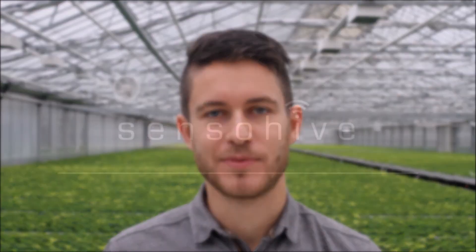So order your temperature and humidity sensors today and learn more about the SensorHive solution at sensorhive.com. Spread the word.